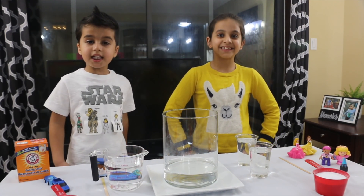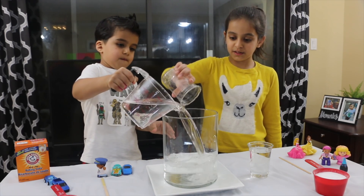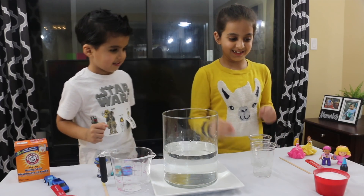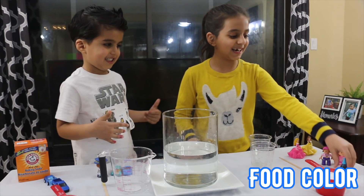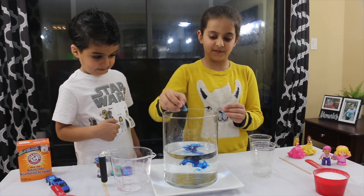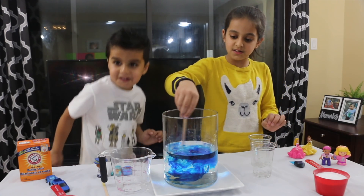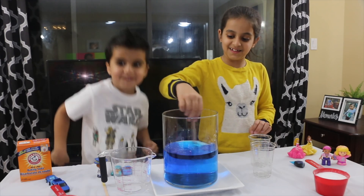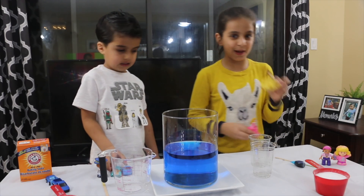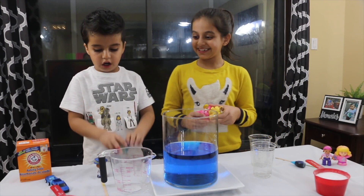Do you want to do the bigger version? Brilliant. Let's pour the vinegar in. Come on. Pour it in. Put more. I'm going for a little more. It's so much. Let's put some more. Blue food coloring. Let's do it. Now we're going to put the bigger version of figurines. I'm going to be putting Princess Belle and Princess Peach. And I'm going to put two cars and one man.